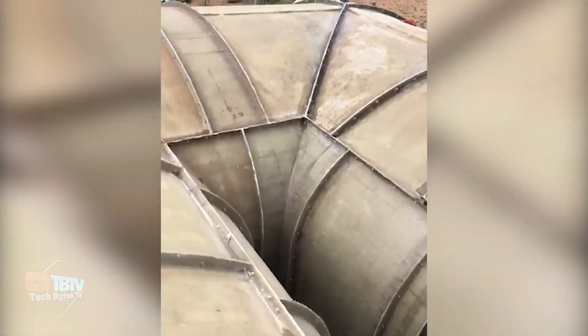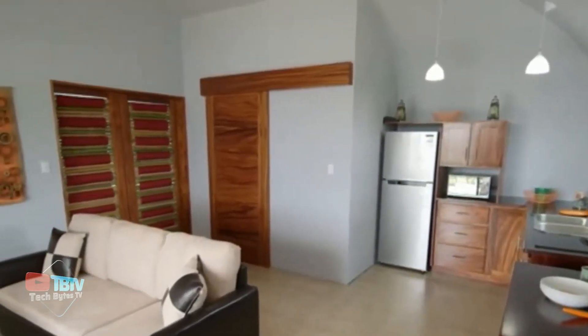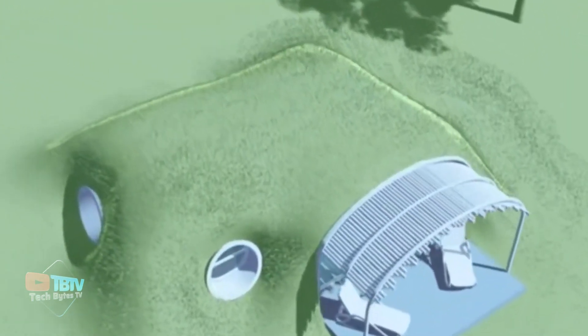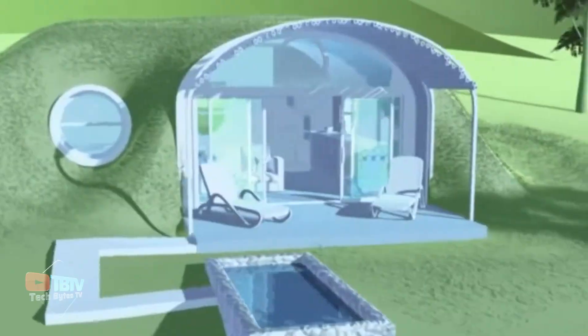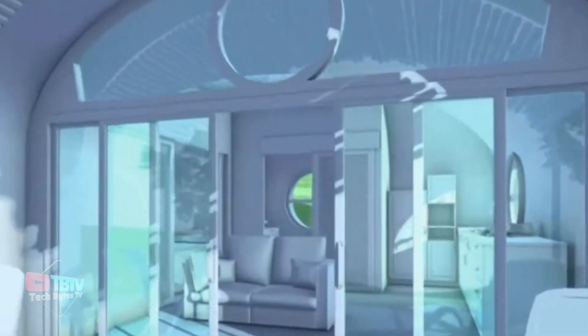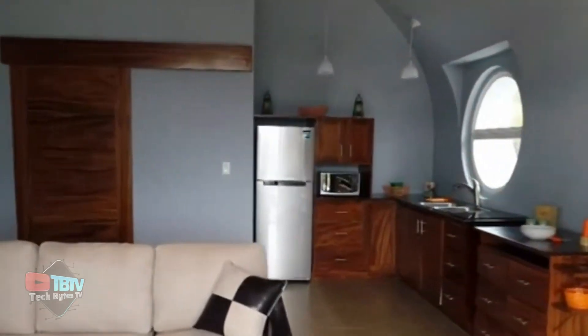They've built structures in the USA, Mexico, Europe, and South America. They have different houses, like the oasis for deserts, depending on the conditions. This is covered with sand and can be easily customized according to your preferences. They also have some projects currently in construction. Would you want to live in a biotech home?